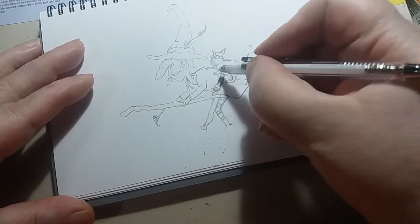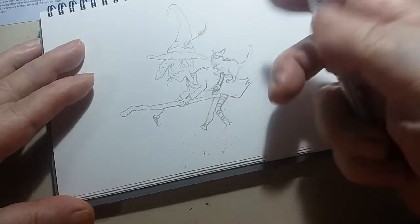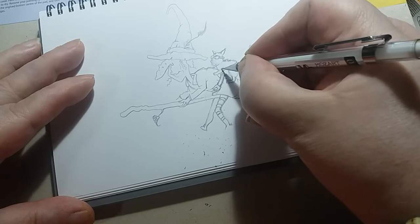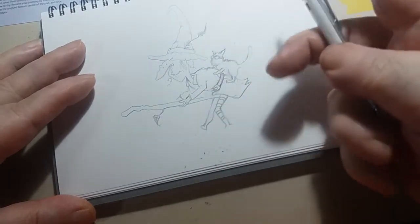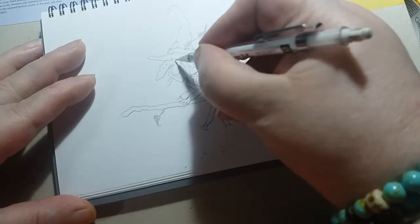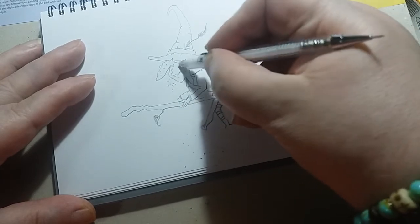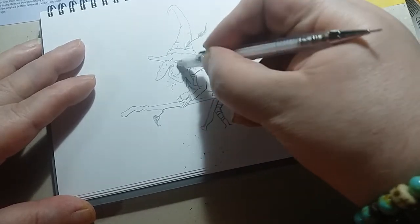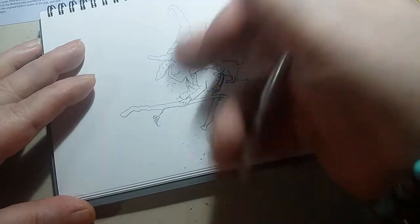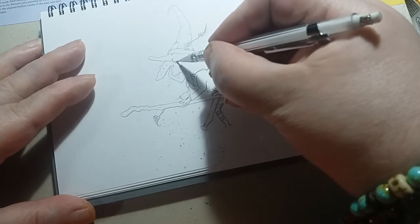Now if we rub these lines out, that would probably help. Oh dear me, I had a curry for tea. So anyway, there's your witch and she's flying. Maybe as we're going to do it this way, we ought to do something about the hair, because she's flying through the air at a rate of snot - that's what they call it. When a witch flies it's not knots, because that's what they use at sea.